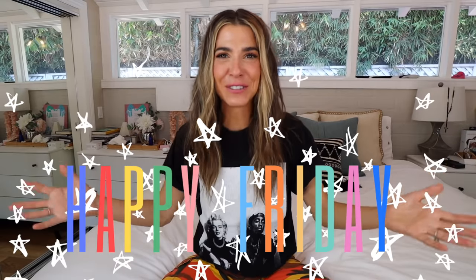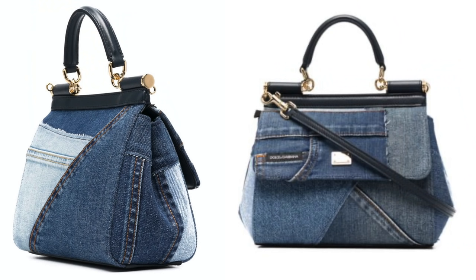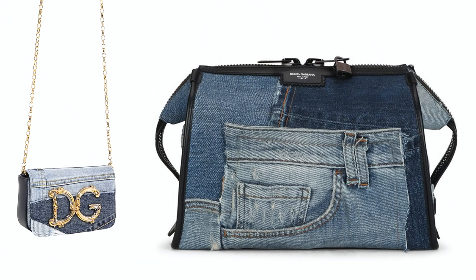Hey you guys, happy Friday! Welcome to my channel, I'm so excited that you're here today. This is a good DIY — I have not done a handbag in forever, and I gotta tell you I am obsessed with how this one came out. Today we are hacking this like two-thousand dollar denim patchwork awesome bag.